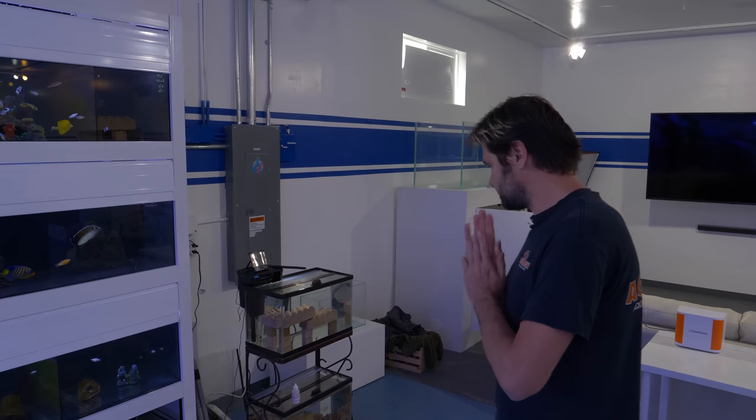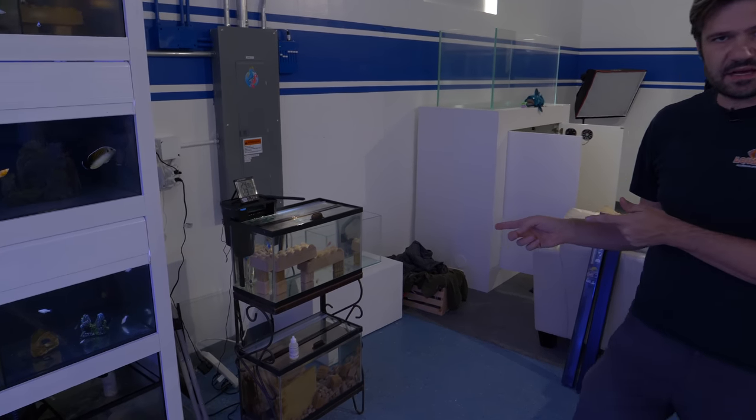You can see that this one right here is completely full, and down here you can see it's about halfway — so this is a great way for us to know what the water level is inside these tanks without having to open up the lid. At a glance, that kind of information is a big important part of the studio.